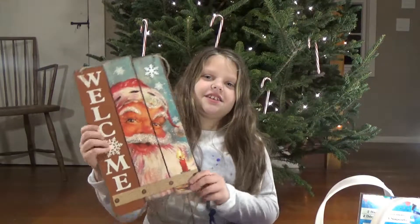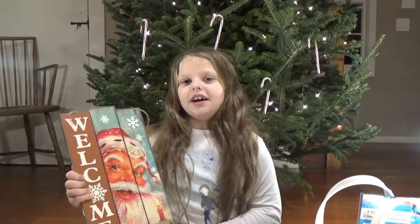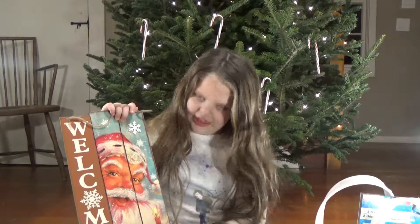So the next thing we have is this cute welcome sign that has Santa Claus and it says 'welcome.' It actually looks like wood and then it has like this cute thing at the bottom.